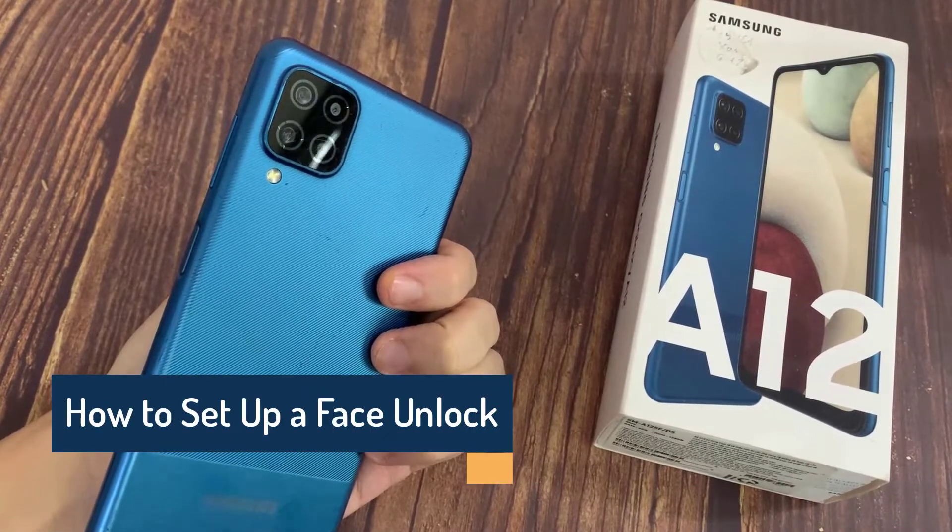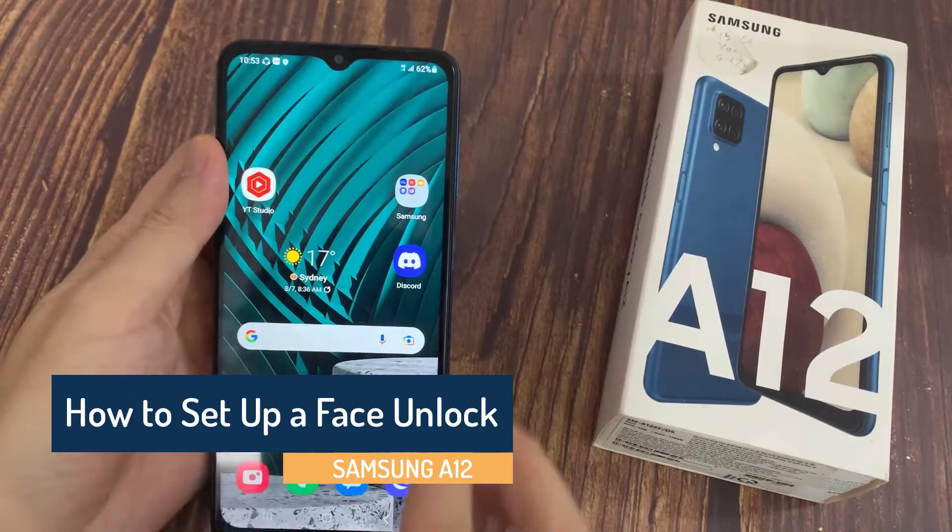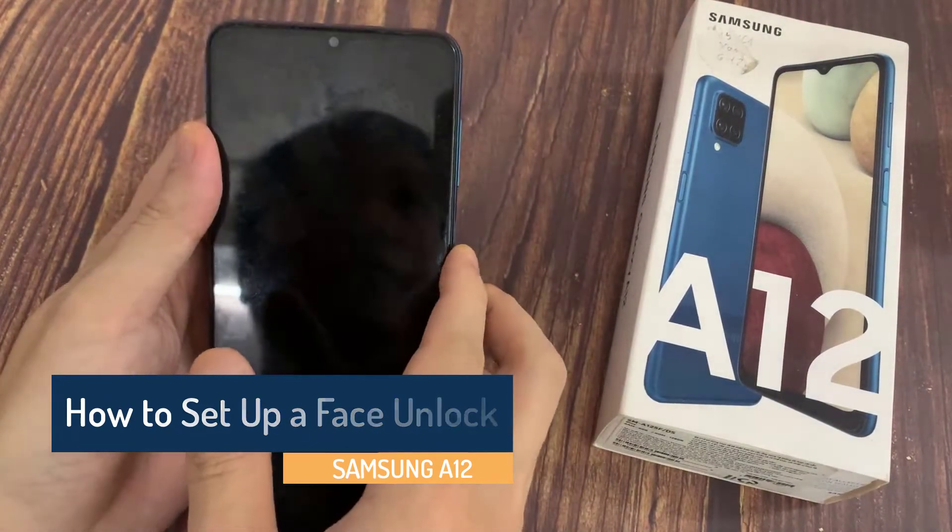Hi everyone, I have a Samsung Galaxy A12 phone, and in this video I would like to show you how you can set a face unlock on this smartphone.